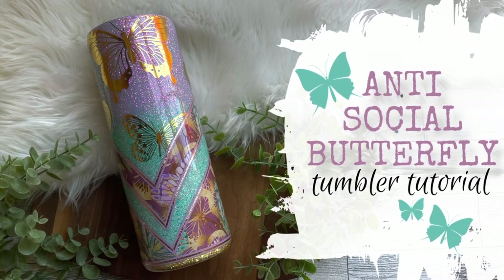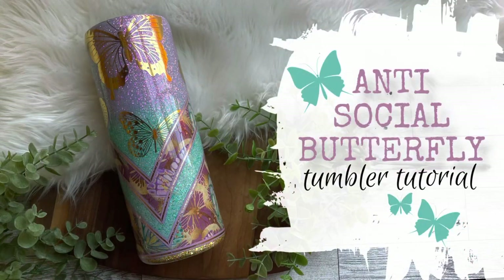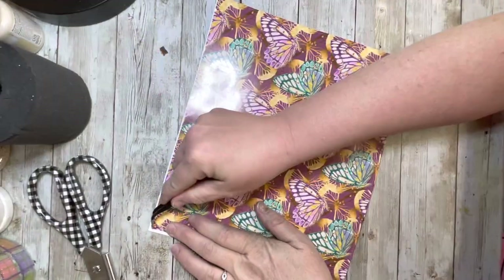Hey y'all and welcome back to my channel, or if you're new here, welcome. Thank you so much for joining me today. We are working on this anti-social butterfly tumbler today, so let's get started.